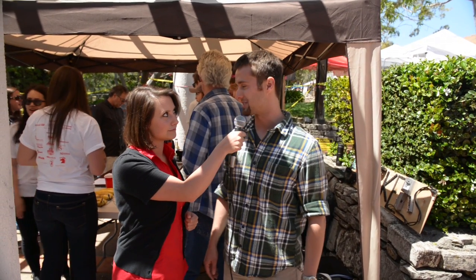I'm here with Brian. Brian, who are you here with? I'm here with Innovation Sandbox. And tell us what you guys do. We are a club focused on entrepreneurship and innovation through Cal Poly. Great.